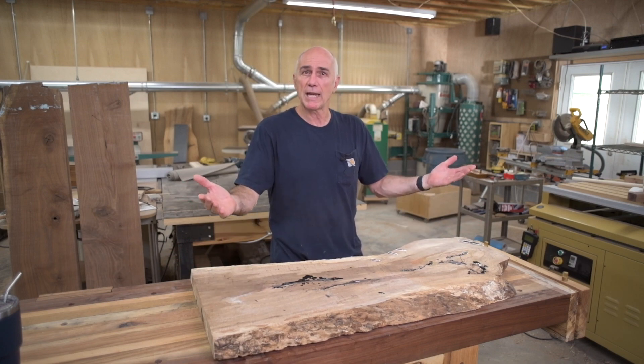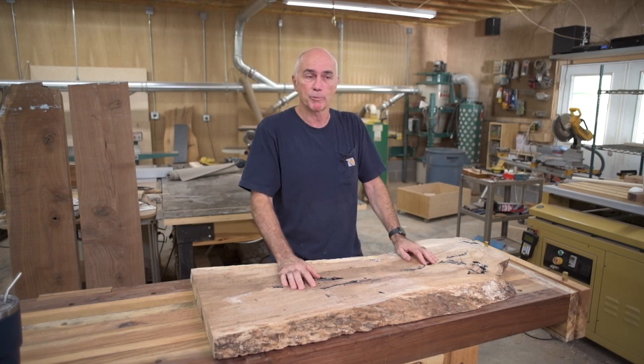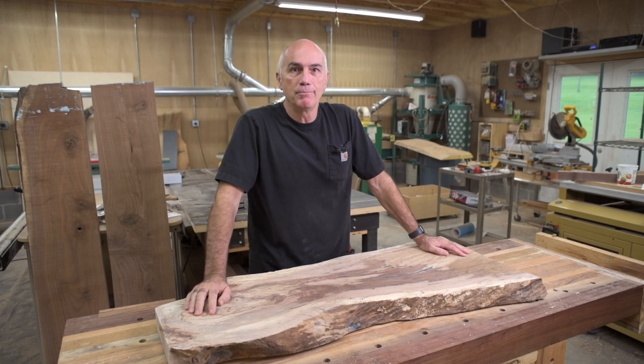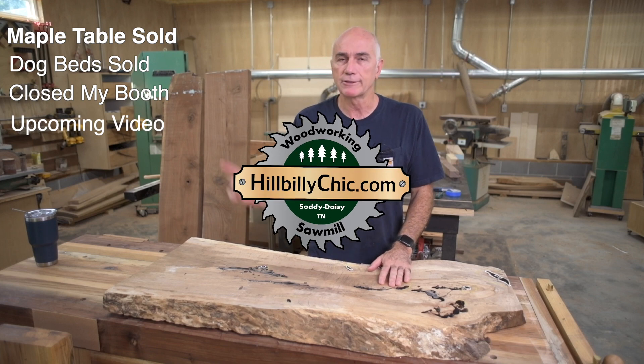So does a coffee table need to sit flat? What are you doing with it? It's sitting, holding some magazines and a couple of remotes probably. So I don't really think it needs to be flat. The answer is yes — a coffee table does need to be flat, and I'll tell you why at the end of the video, although I'm still not going to flatten this one. I've also got some shop updates, so let's knock out some of those.